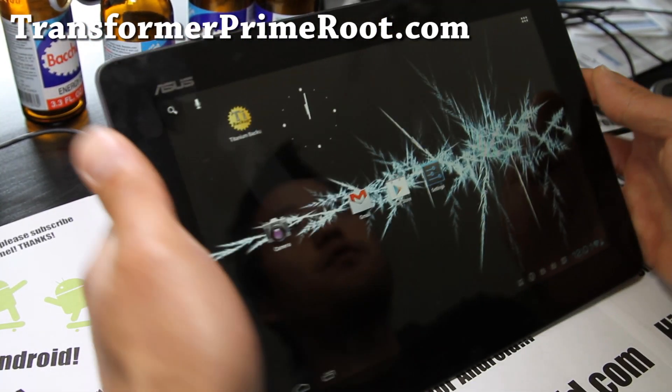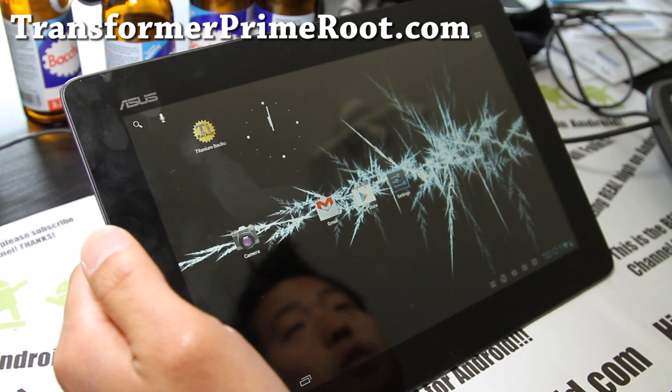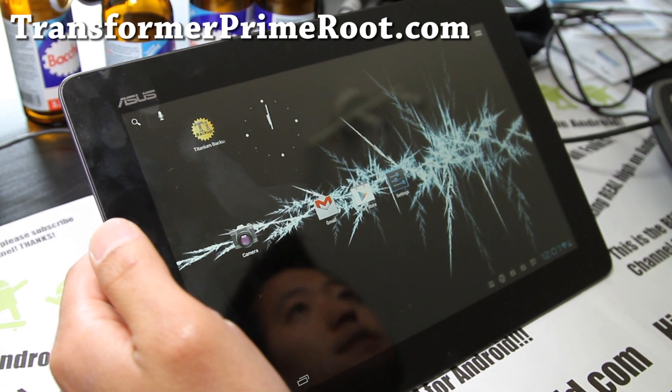Hi y'all folks, this is Max from TransformerPrimeRoot.com. I've got another ROM review of AOKP ROMs.